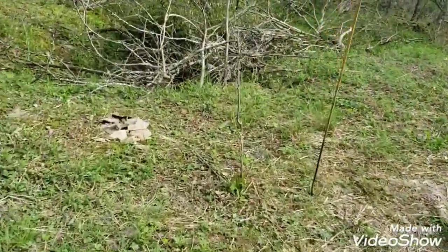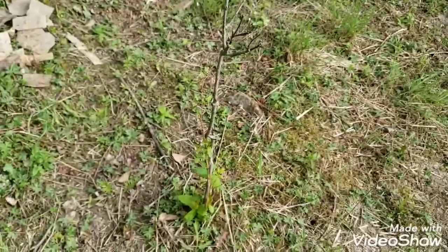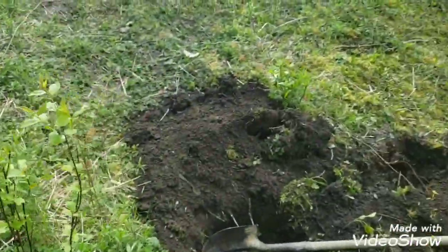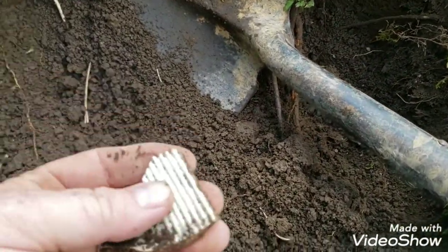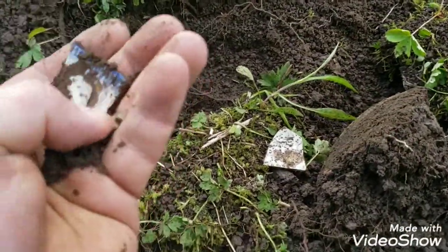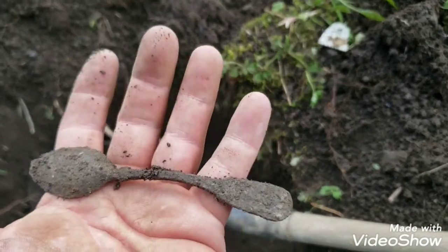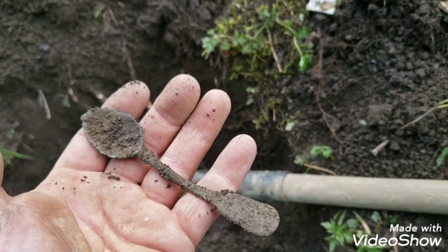Alright, so we're probing out a privy or a trash pit. This is my privy probe — homemade spring steel. You can see what we're finding in here: lots of old pottery. Let's see if I can get this piece out. It's plain white stuff, but a lot of this feathered edge. I found a spoon bowl and look at this — just popped out. Pewter. So I think this might have been a trash pit, could be the privy. I guess we'll find out. I'm going to keep digging.